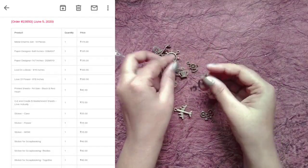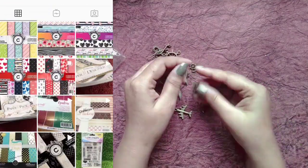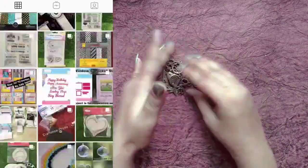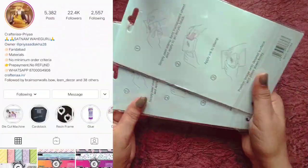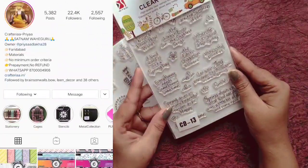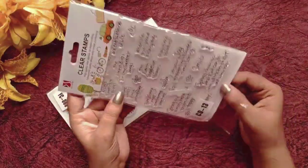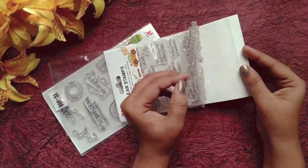I purchased this list for 5th June. The website where I bought it is an Instagram page. There is a link in their bio where you can go and add to cart and buy everything. You can check their story too. Prices are going up and down, so I hope you will buy your craft supplies from her page.